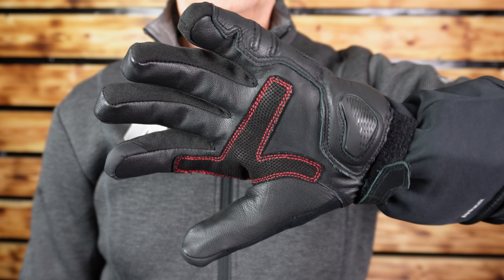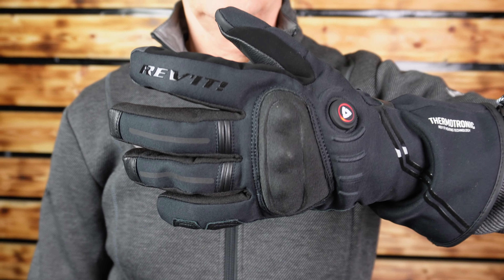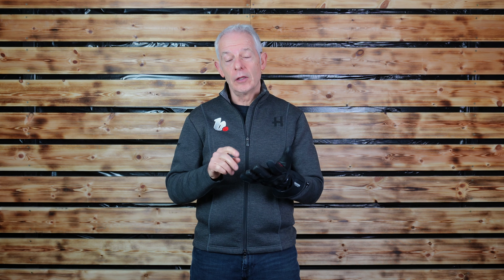Welcome back to Bike Stop. This time it's the turn of the Revit Liberty heated and waterproof glove. Who are they for? Pretty much any rider that may have the potential for getting cold hands. Heating into the glove is always better than even the best insulated gloves or heated grips, because you are genuinely putting heat in on the back of the hand as well.